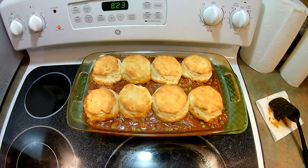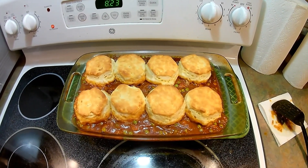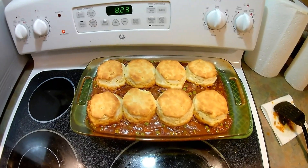Well there it is folks, fresh out of the oven and looks pretty delicious. Hope you enjoy. Thanks for watching.